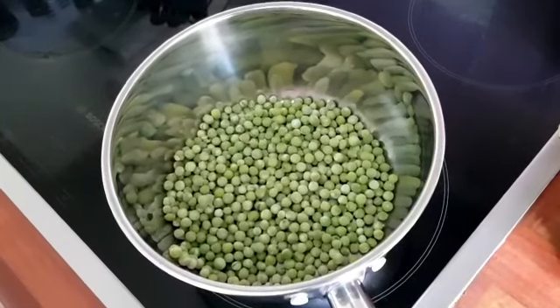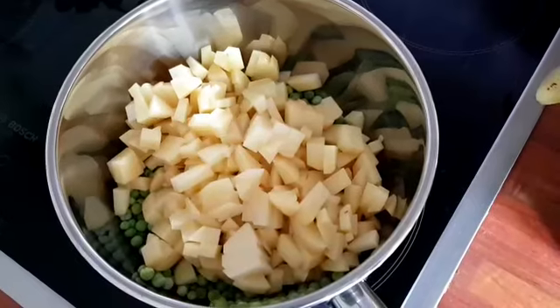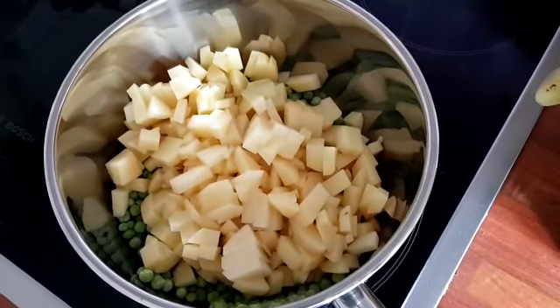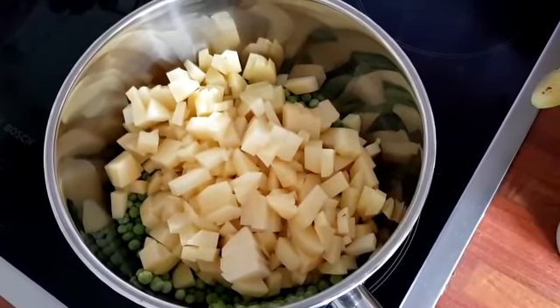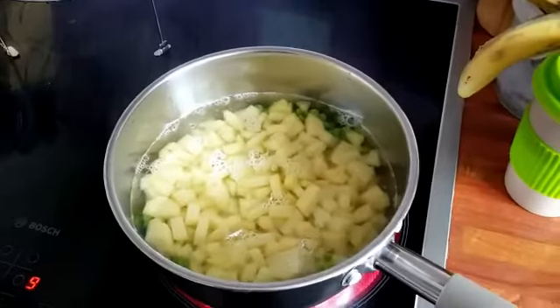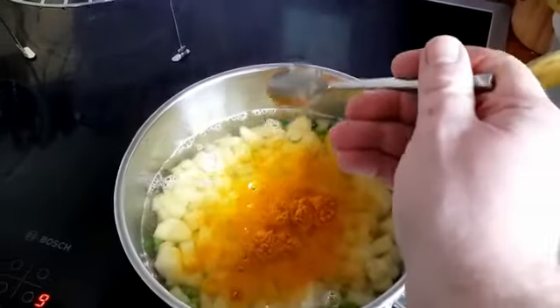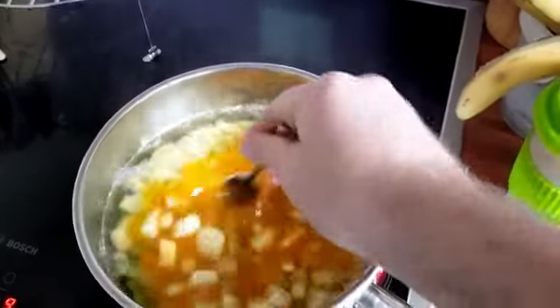You're going to want to add peas into a little pot, and then you're going to want to add some potatoes to that to make sure that that's full of carbohydrates. Little top tip of the day: you're going to want to put a little teaspoon of turmeric in there — adds color and adds flavor.